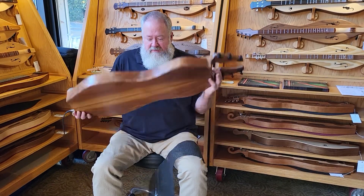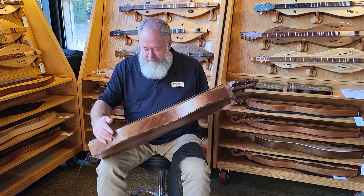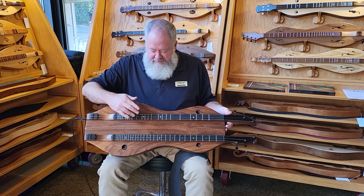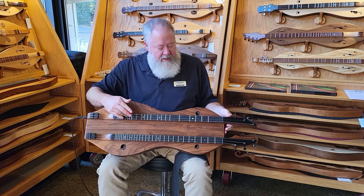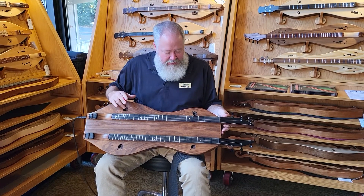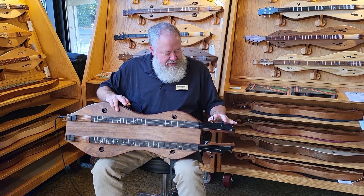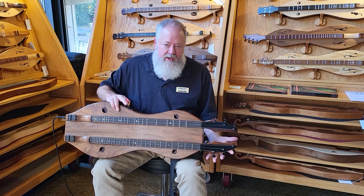This instrument is made out of walnut on the back, sides, and top. It has an ebony — a Gabon ebony fretboard veneer. It has the contemporary dolphin, or modern dolphin sound holes as I think they might be called on the website. The contemporary heads have three strings on either head.